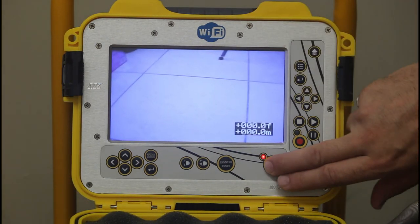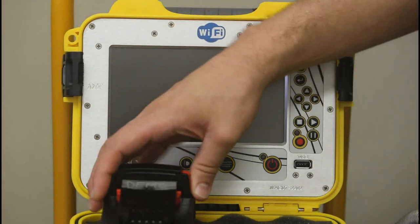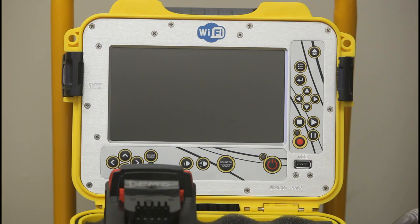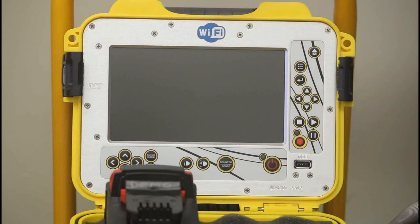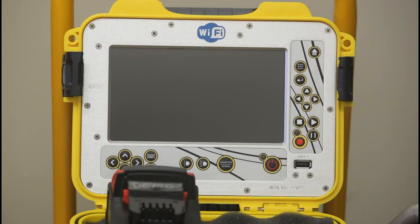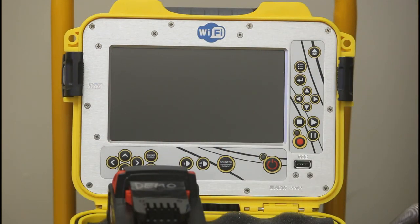To turn it off, just hold the power button down for a couple of seconds and it will turn itself off. I always recommend removing batteries from any device to keep battery life and ensure it's fully charged. Note this does not charge the battery while running — you have the option to run off AC/DC or the battery, but there's no option to charge the battery when inserted. You'll probably get four hours or more on a single charge, which is great for half a day's work in the field.